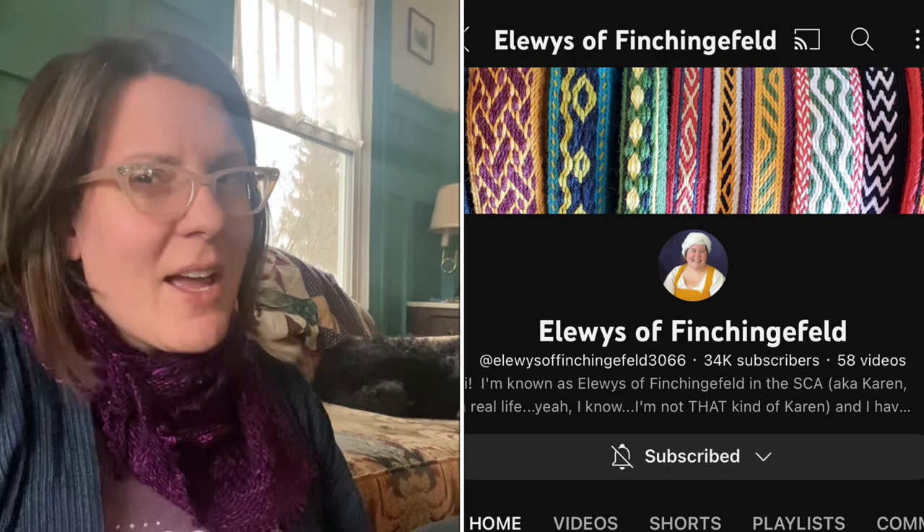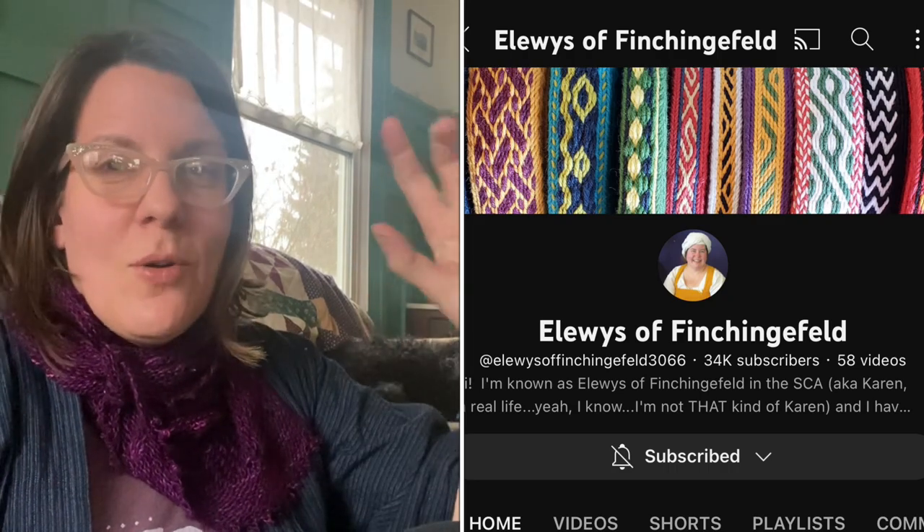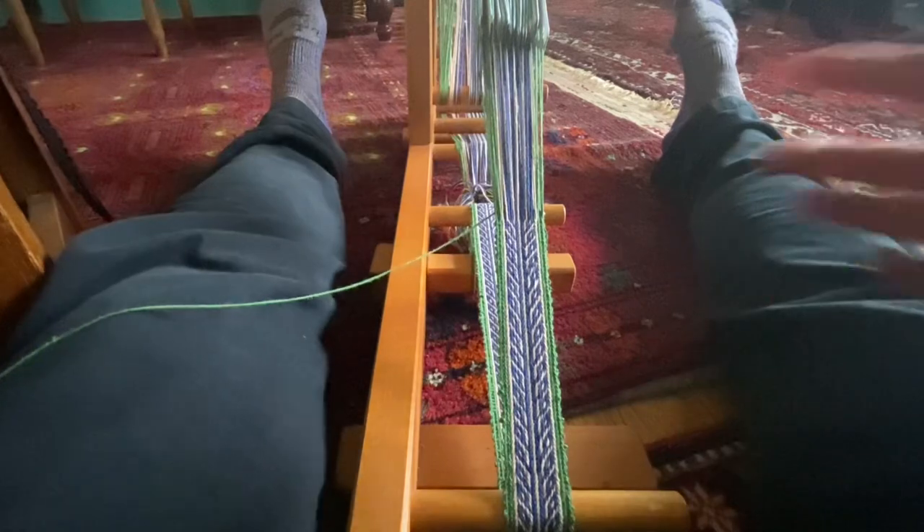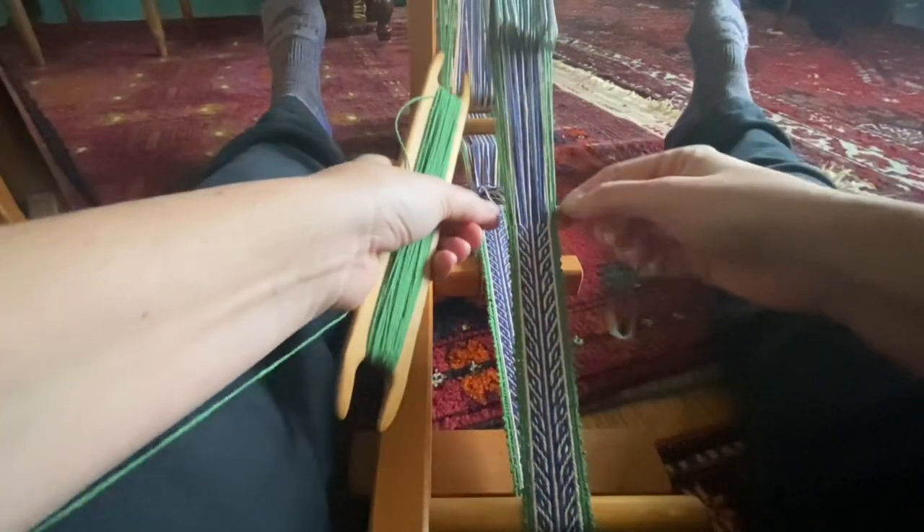I don't know how to teach you how to tablet weave — I had no idea how to do it. But I realized she was asking me if we could connect in this process together, so I had to teach myself how to tablet weave over the last three days. I've been binging videos by Eloisa Finchingfield — I think that's her SCA name — who has probably the best tablet weaving channel on YouTube, and I will link to it below. I watched a bunch of her tutorials and have been kind of YOLOing it a little bit.